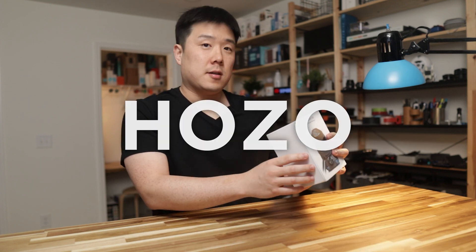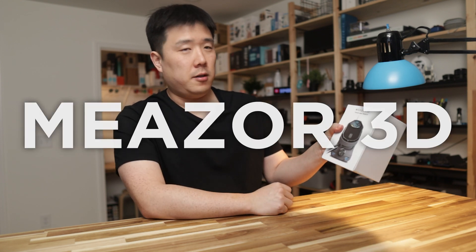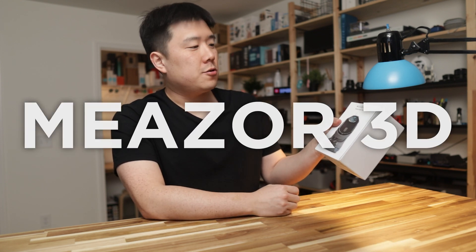Hey, Josef here. Today I've got this box from Hozo Design and they're the ones who make Mezor 3D — the Future Laser Measure. I like what they're saying. Let's check this out.